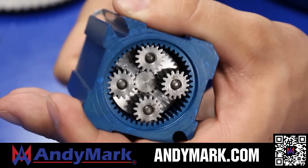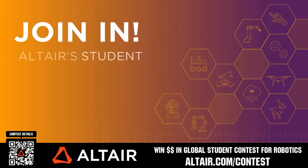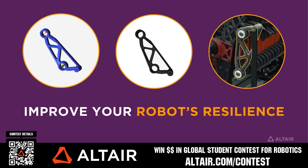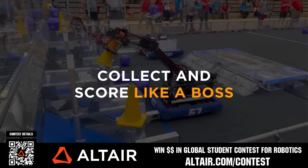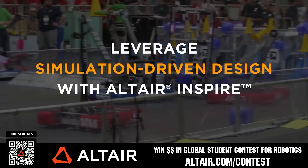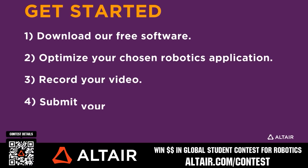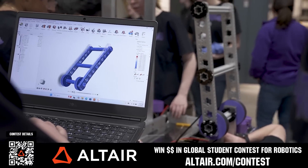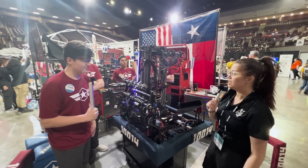Earn up to a $5,000 sponsorship for your team or a $2,000 individual prize when you provide a video submission to the Altair Global Student Contest at altair.com/contest. You can build better robots faster with Altair tools and provide multiple video submissions for the contest. Download Altair tools for free — scan the QR code or go to altair.com/contest for further details.